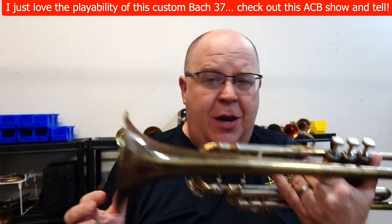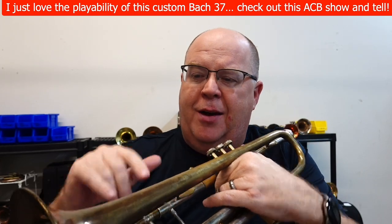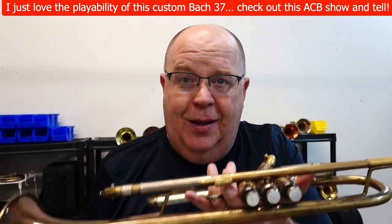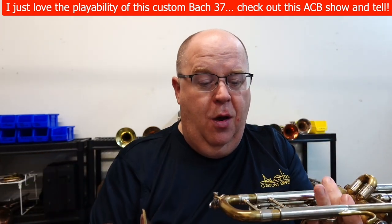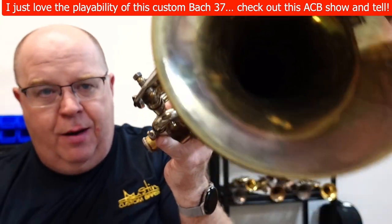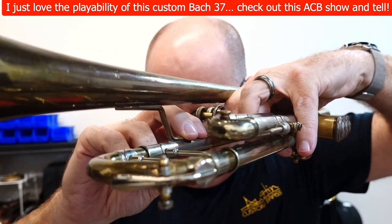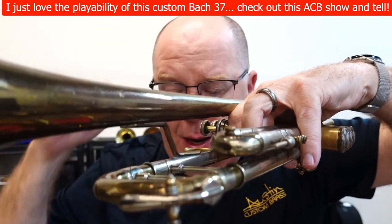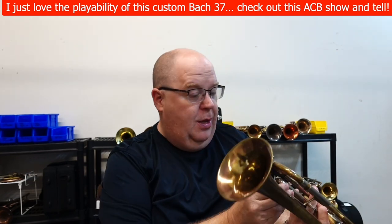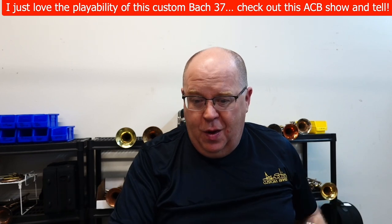Very cool. The finish, as you can see, is still somewhat okay. There's some lacquer, some wear, some dings, some bings, but it's priced to sell — and that's the important thing here. There's a big old patch right there — let me show you on the third slide right there. Big old patch. Maybe that's why it plays so open. Very cool horn.